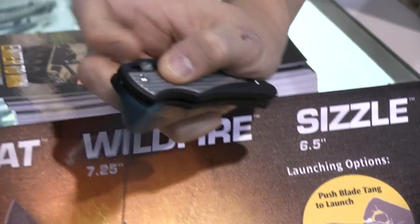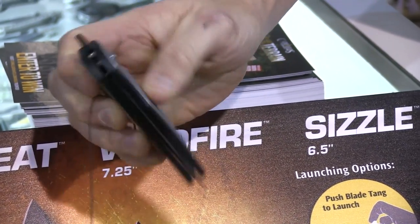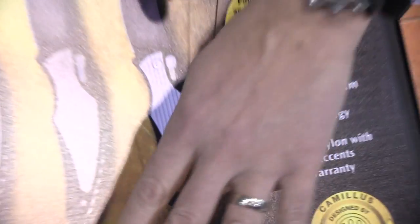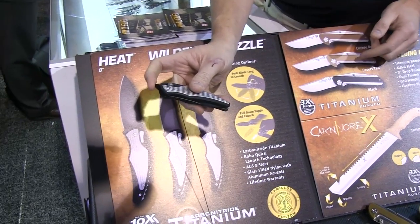To launch them, you launch the blade — it's super smooth and easy, there's nothing to break. You bring the button back and it folds back in. The lock is super strong because of the linkage and metal inside. It comes in small, medium, and large: the large is the Heat, the medium is the Wildfire, and the small is the Sizzle.